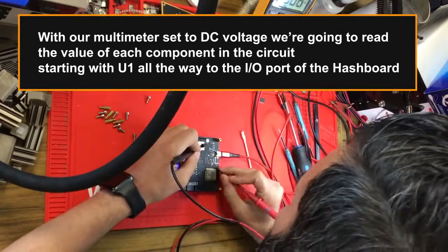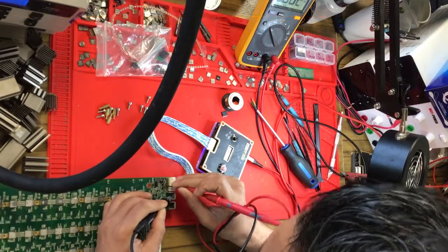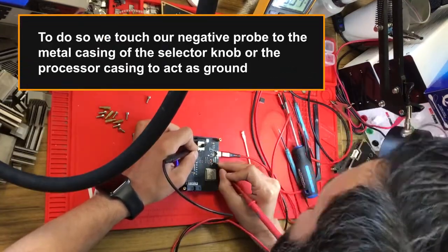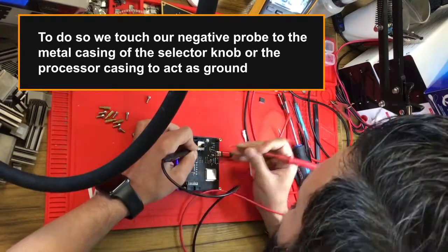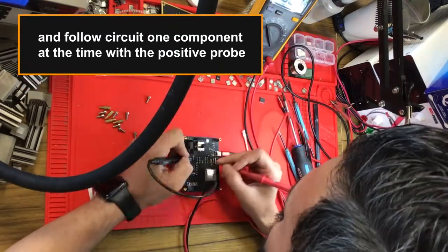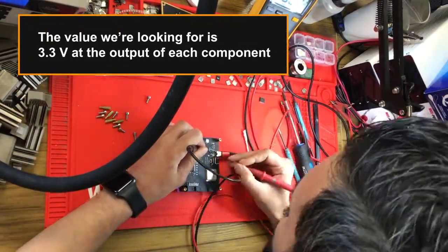With our multimeter set to DC voltage, we're going to read the value of each component in the circuit, starting with U1 all the way to the IO port of the hashboard. To do so, we touch our negative probe to the metal casing of the selector knob or the processor casing to act as ground, and follow the circuit one component at a time with the positive probe.